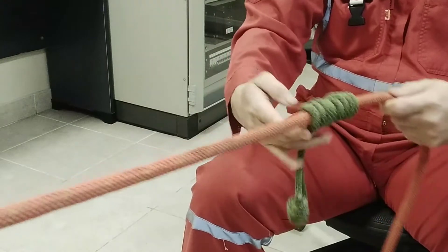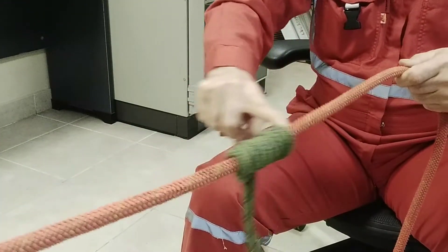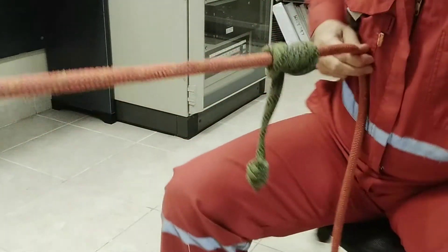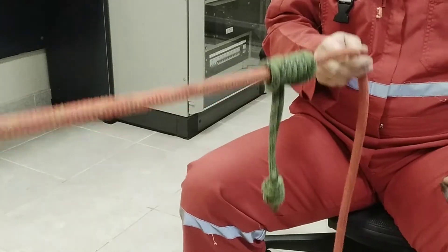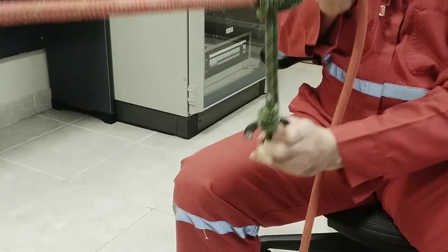Pinch the knot to loosen it — this allows you to move it up or down the rope. Weight the knot in either direction. If the knot gets stuck, you can push some cord in from the center of the knot to loosen it. Test your system to ensure it's working properly before using it.